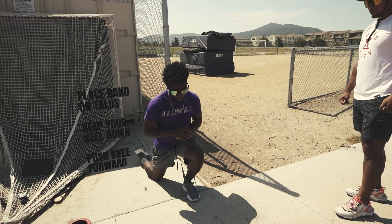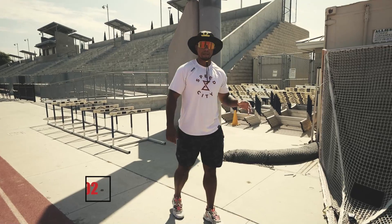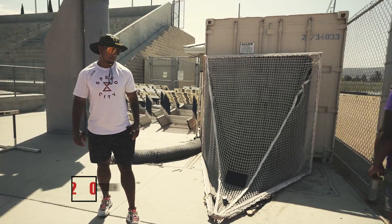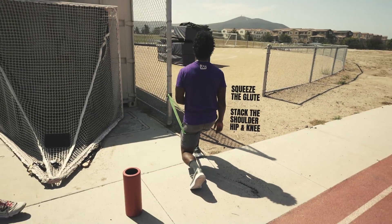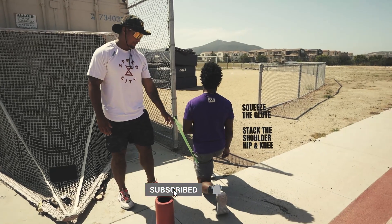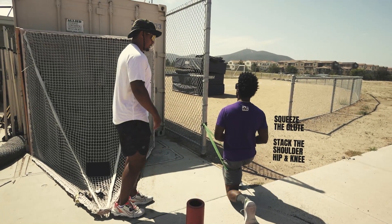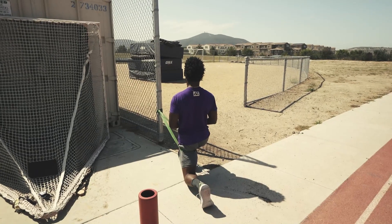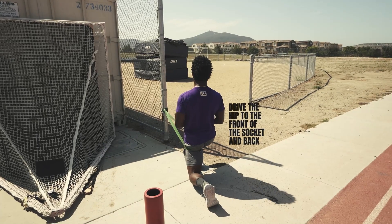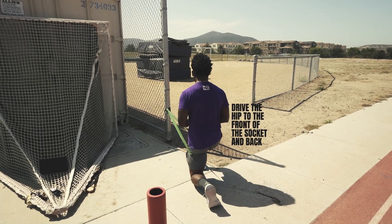For the band hip distraction, start tall then drop the knee all the way to the ground. Stack the shoulder, hip, and knee, and squeeze the glute as much as possible. Push the hip forward as much as possible then come back. You're driving that hip into the front of the socket. 20 reps.